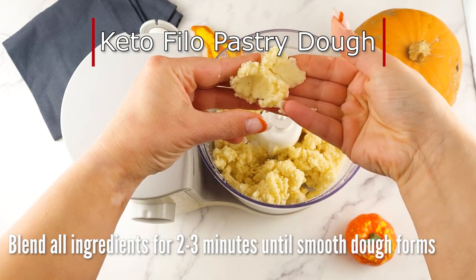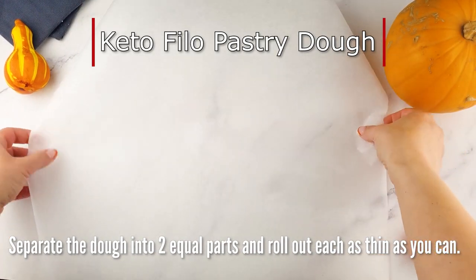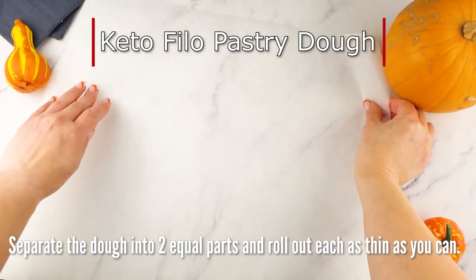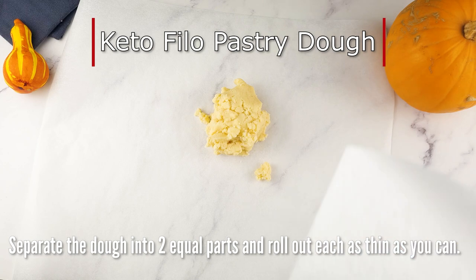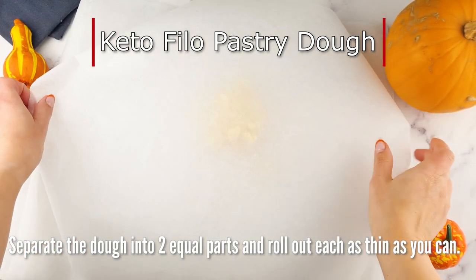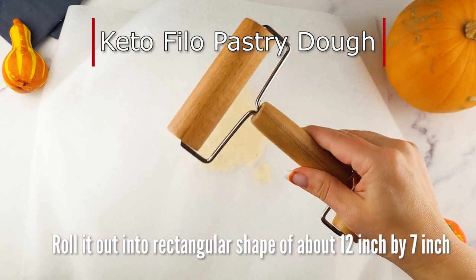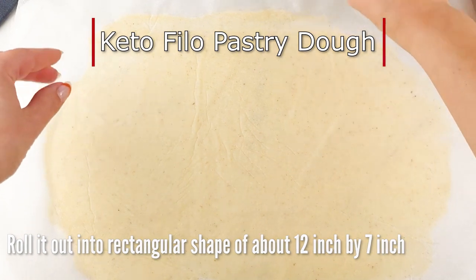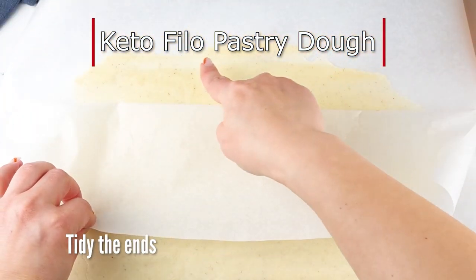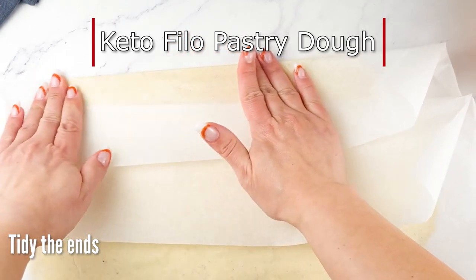The keto filo pastry recipe I've chosen today is really easy — it's made in the blender. Combine all ingredients for the dough into the blender and just blend it. That's it. It takes about two to three minutes to blend and it creates a nice, soft, smooth dough. No kneading — it's all done in the blender. Isn't it amazing? So easy and quick.